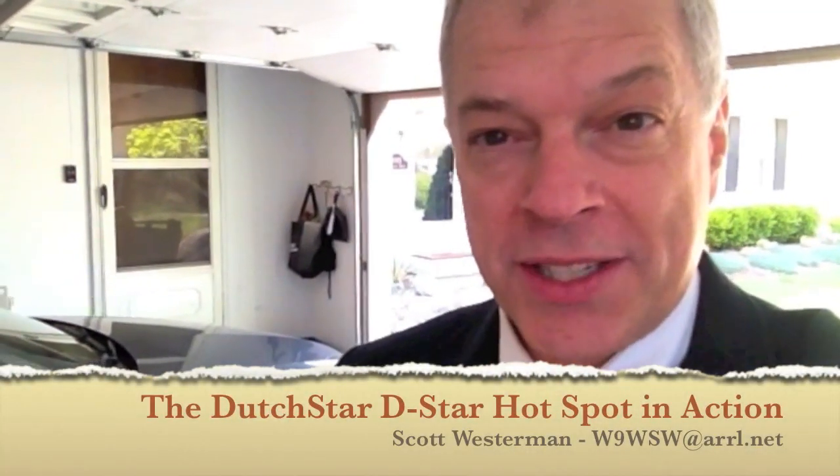I'm Scott Westerman, W9WSW, and let's go in the car and take a test drive of a D-Star hotspot.